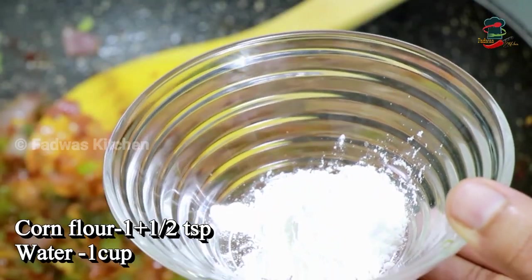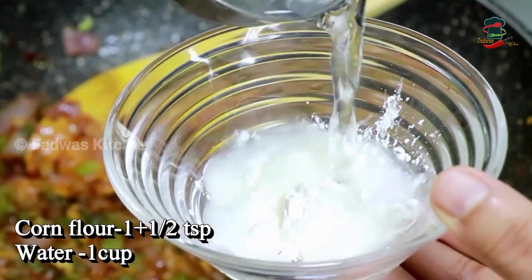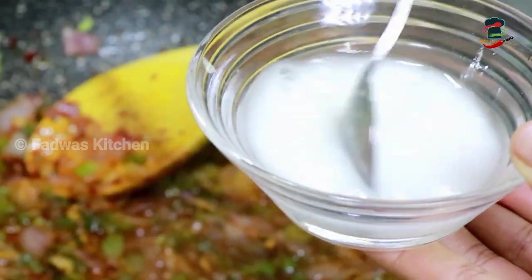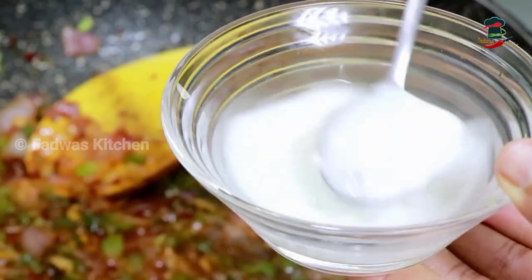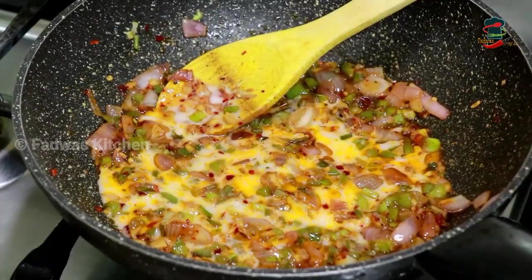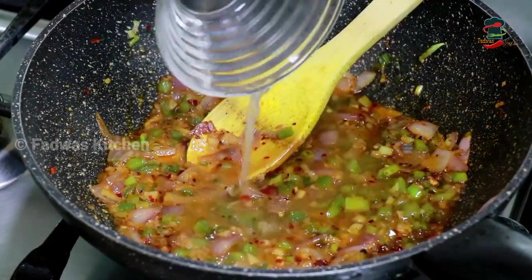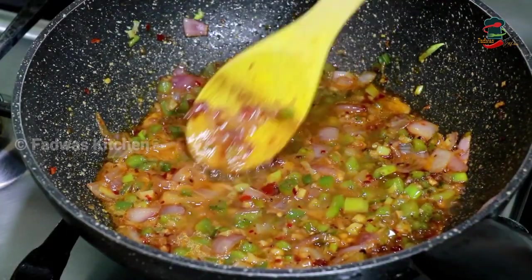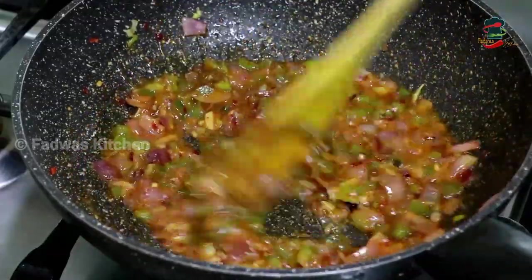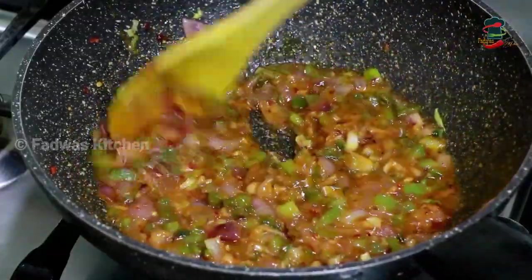Add 1 teaspoon of cornflour, and add cornflour together. Add the sauce into the gravy. You can cook the cornflour in a little bit. Cook the cornflour on the plate.